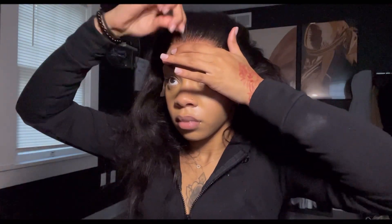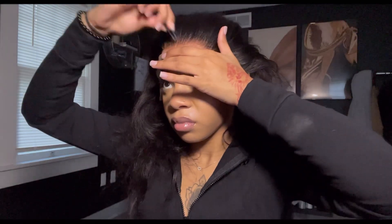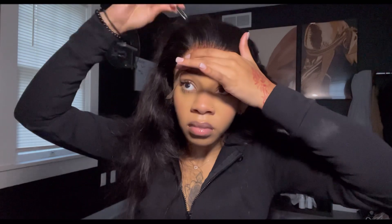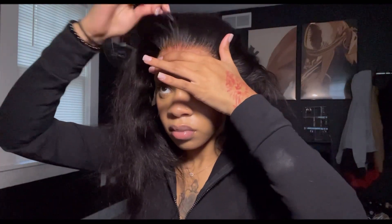As you guys can tell, this unit was already pre-plucked, but I did go in with my tweezers and do a little bit more work to the frontal. I wasn't even too sure why I did, because with the way that I wanted the middle part to fall in my face, you were barely going to be able to see the frontal anyways.